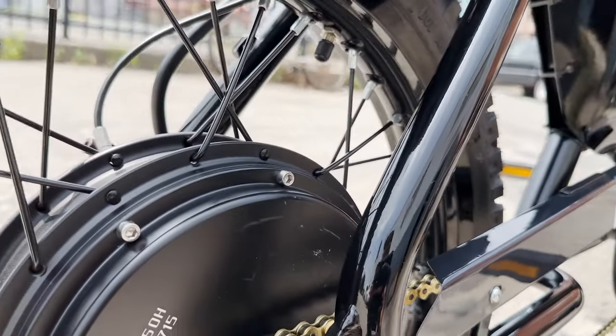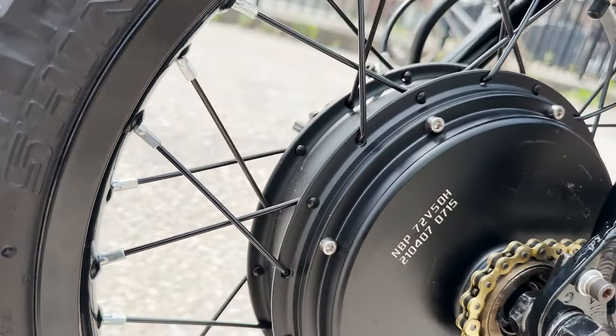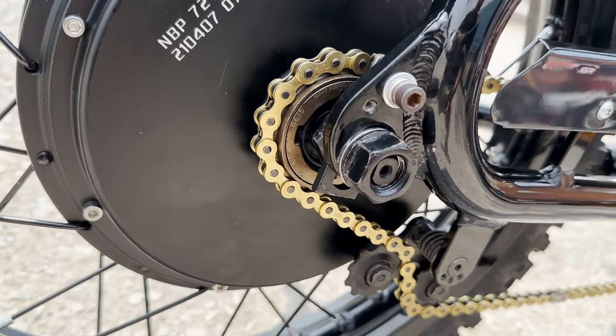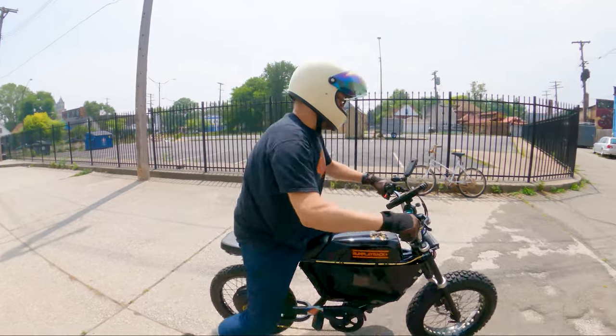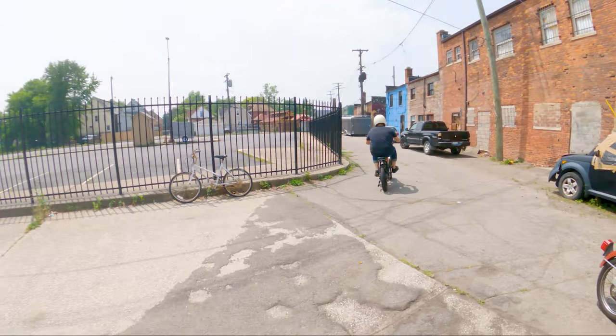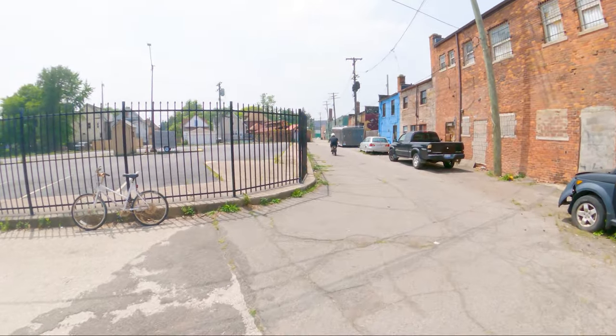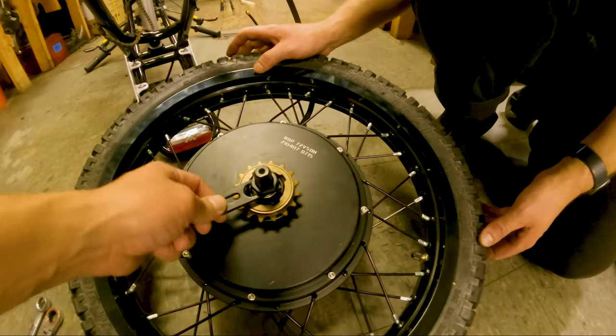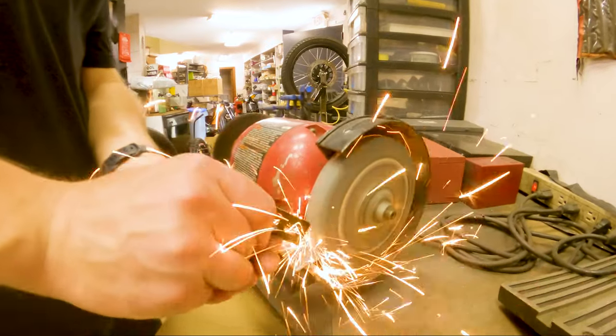Motor. The stock Anza comes with a 750 watt motor, but we upgraded it to a much more powerful 3000 watt brushless hub motor that we found on Amazon. This high powered motor ensures excellent acceleration and allows for a much more thrilling riding experience. However, the weight of the motor was significant, which is why we added custom steel torque arms that were made in-house at Detroit Moped Works.